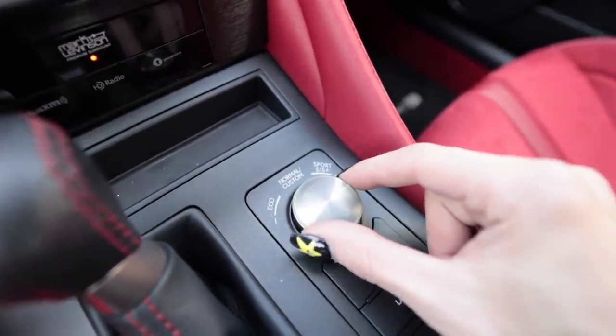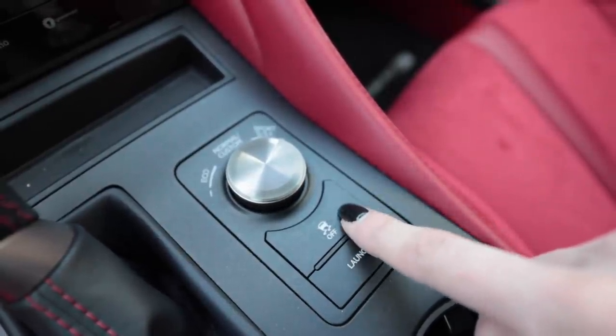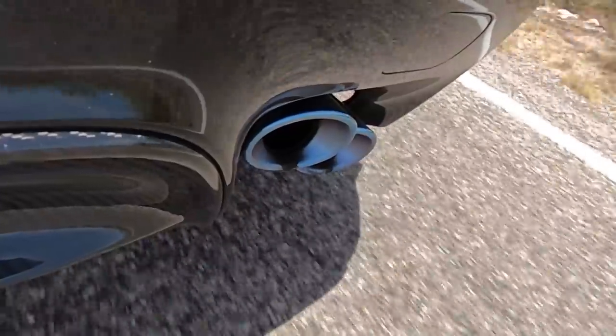It is now time to give this thing the beans. As far as drive modes go it's just like any other RCF — you have Eco, Normal, Custom where you can set it up, Sport, and Sport Plus. I'm going to put it into Sport Plus. This also has launch control; the button is located right by the traction control button, which you must defeat. Normally above the launch button there would be a TVD button for the torque vectoring diff, but it does not have it because it has a Torsen LSD. Press the launch button, it says 'launch' on the gauge cluster, press the brake, press the gas, and let this thing eat.